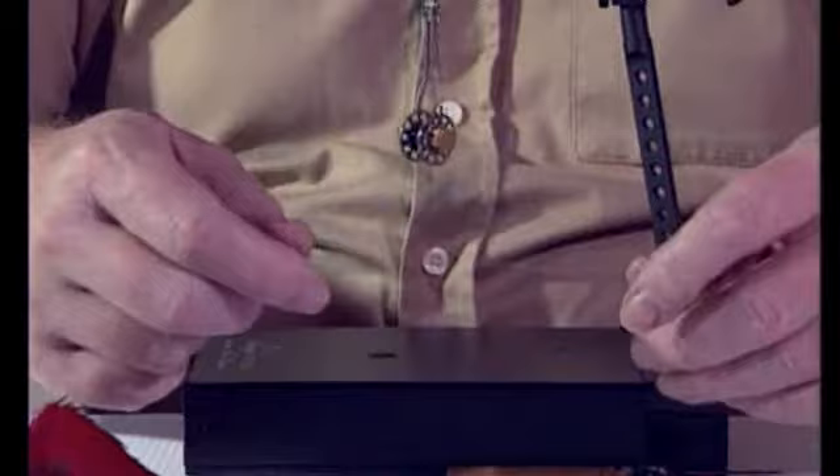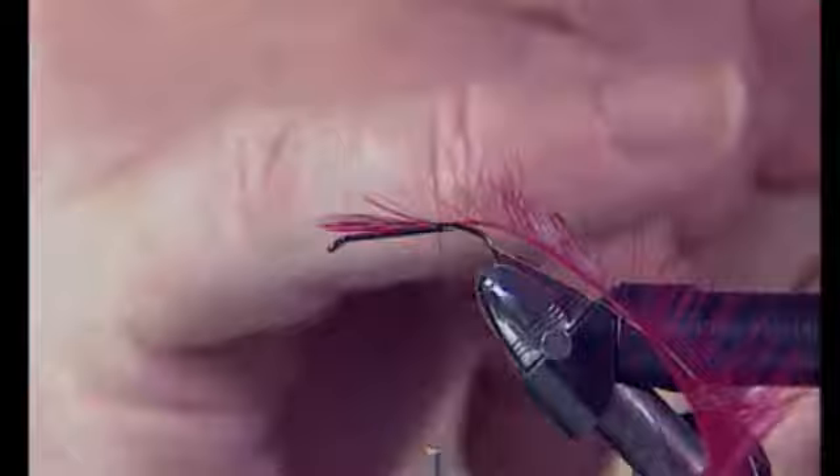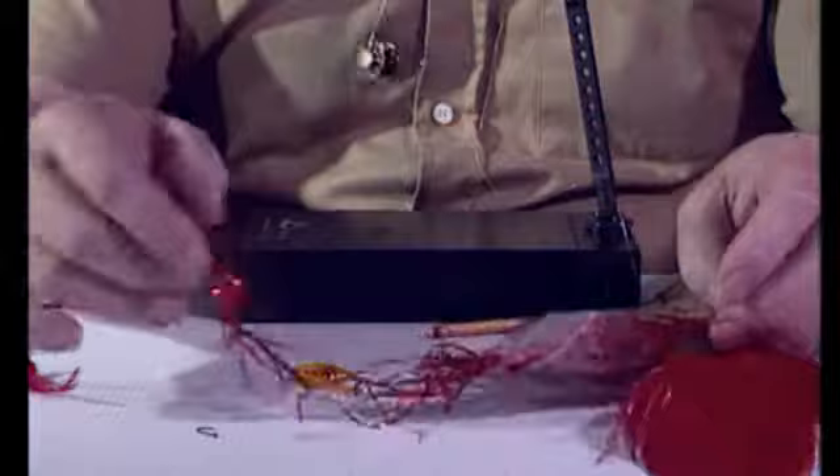So if we take the rib — and this is very, very fine oval gold tinsel — we can tie that in with two turns to the rear. One turn back and another turn back, so we've got two more turns backwards towards the end of the hook, tying in that hackle.